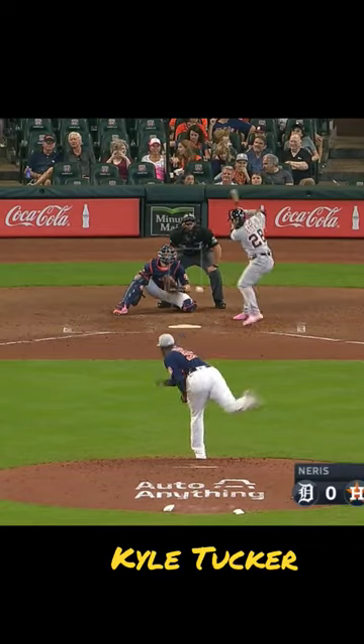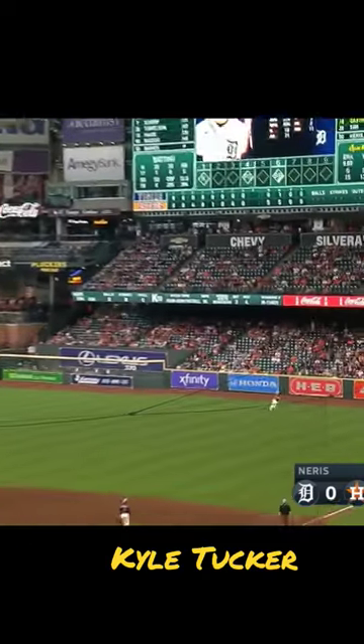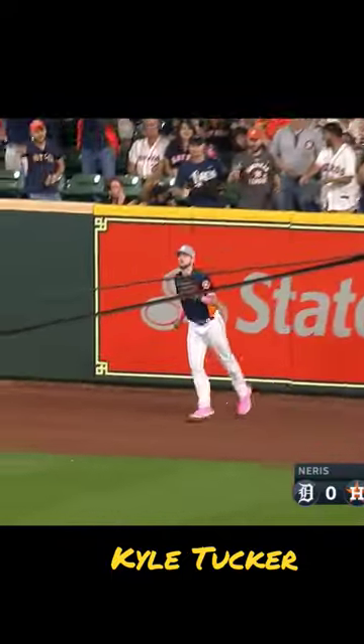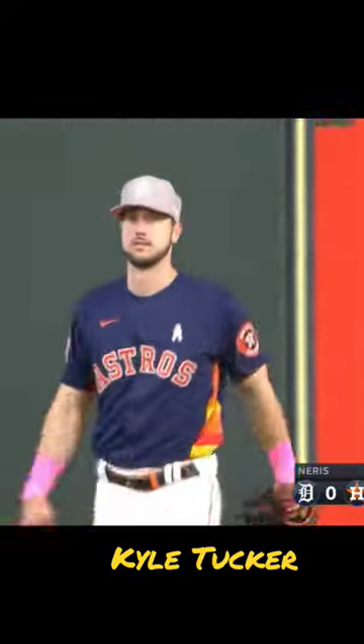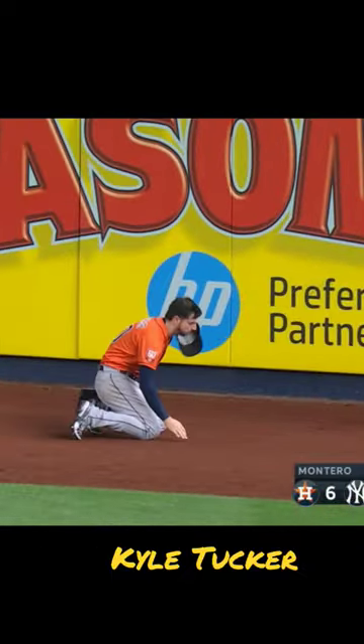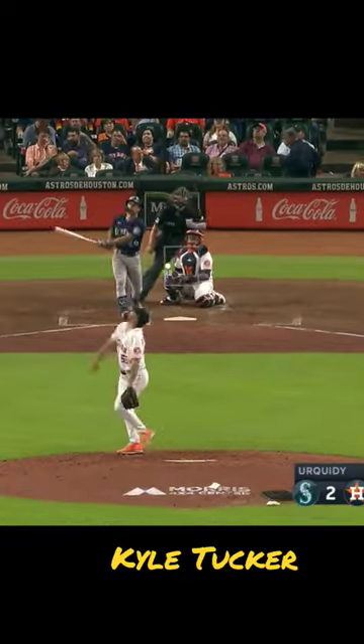One-hit shutout baseball — Javier did not allow a hit in three innings. This one sent high and deep to right field, Tucker all the way back and he makes the catch, may have saved a home run. He's 2 and 0 here, sends that ball to deep right field and that will be caught by Tucker.